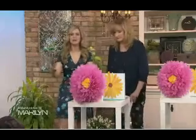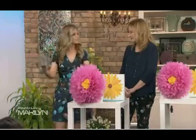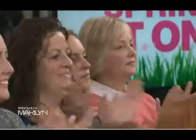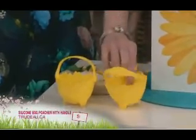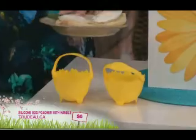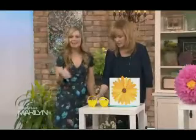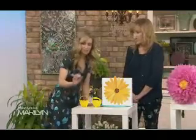First up, one of my favorites: perfectly poached eggs. We are heading into spring — Mother's Day, Father's Day, also known as breakfast in bed days. One of the best ways to get a perfect breakfast in bed is perfectly poached eggs. You're going to do that with the Trudeau silicone egg poacher. These are really easy to use — they have a handle, you spray them with cooking spray, crack an egg in, and pop them in a pot of simmering water. That's it — just minutes, and then a little handle to pull it out.